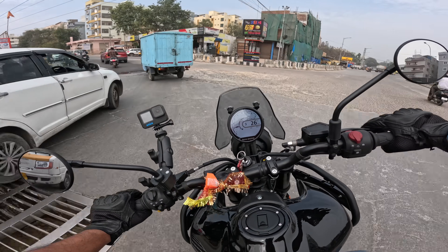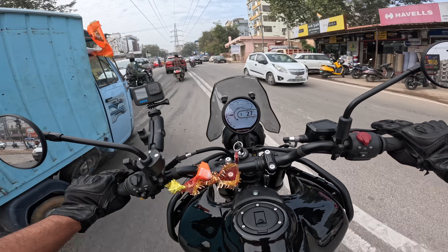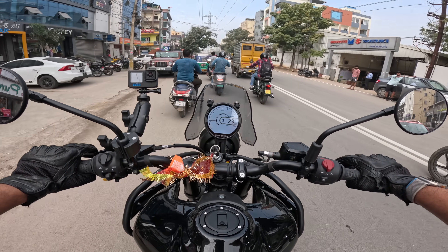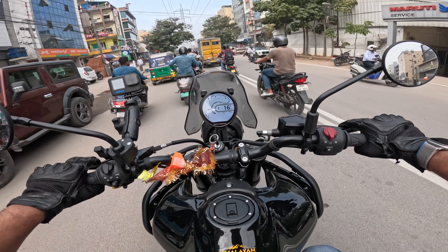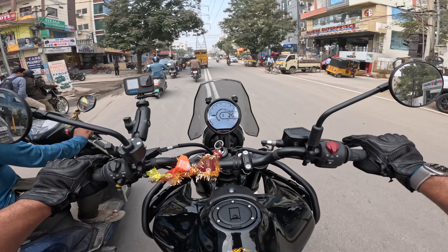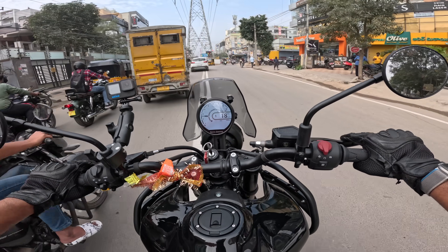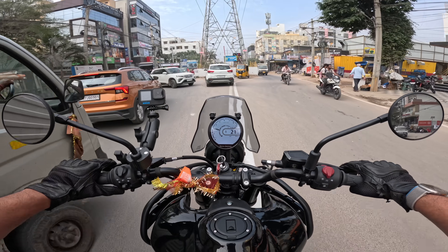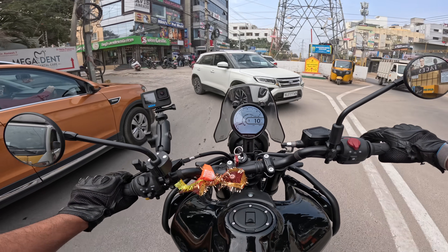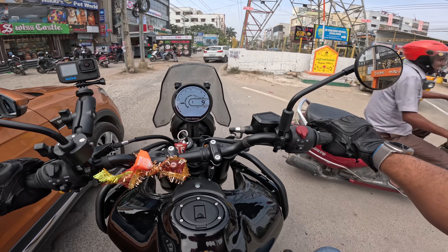I'm searching for bad roads on this bike. Another thing I really like is the instrument cluster — I'm a fan of this dash. The resolution could be a bit sharper, but in terms of features this is one of the best. The Google Maps feature is really useful.